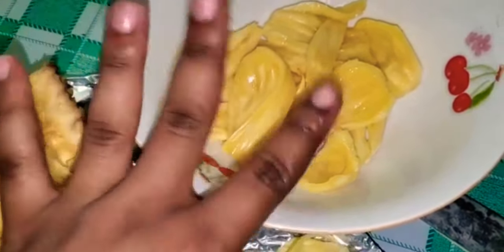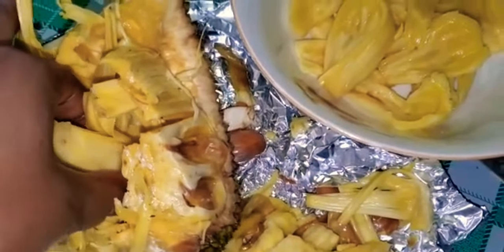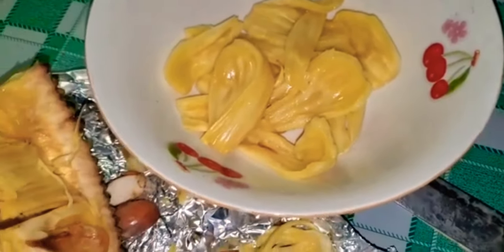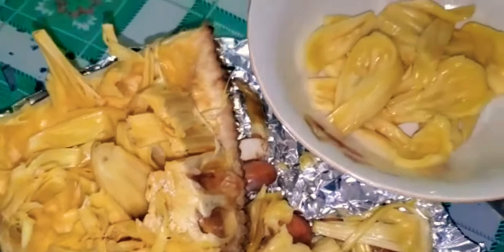I'm going to throw some salt water on these. They can be kept in the fridge in the salt water for as long as you want, or you can just eat them like that. So I'm just picking them out now and putting them in this bowl — going to throw some water in here, put some salt, and here goes the jackfruit.